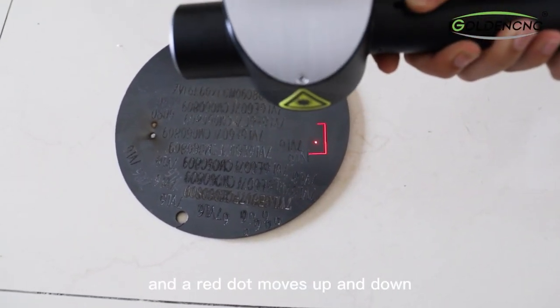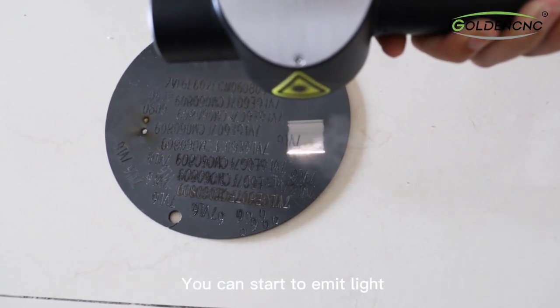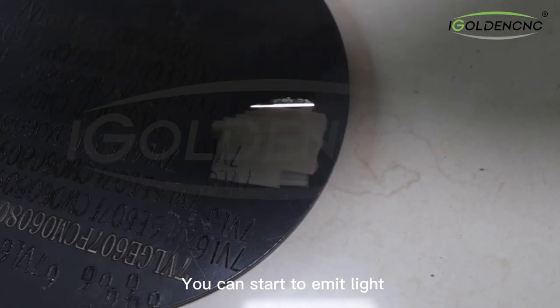You will find there is a large red square and a small red square, and a red dot that moves up and down. When the red dot is in the middle of the small red square, you can start to emit light.